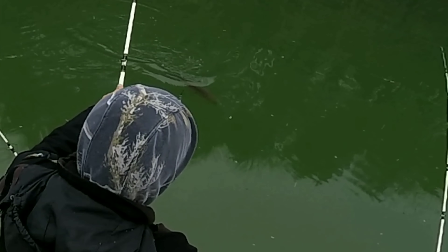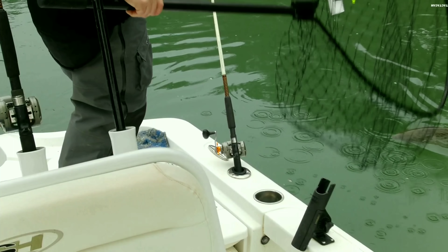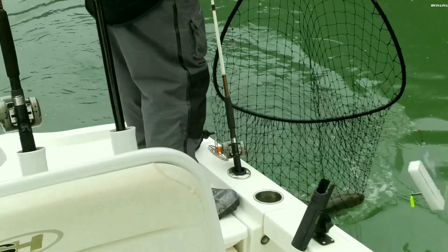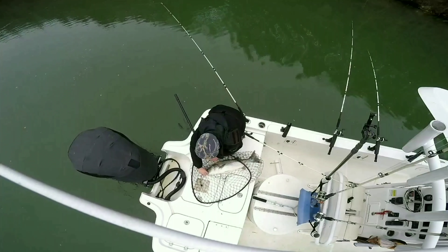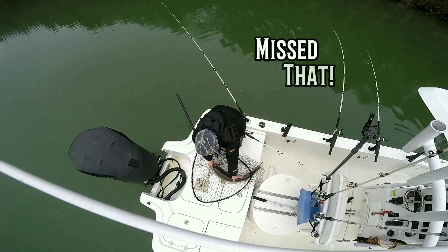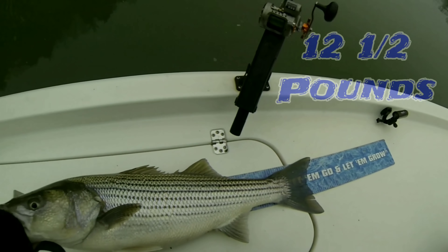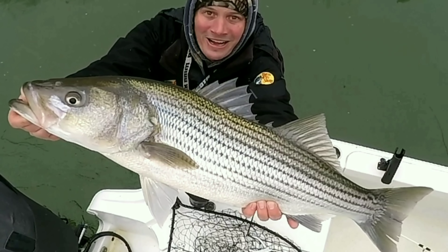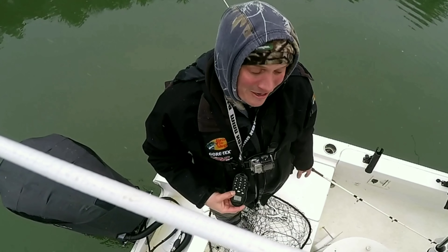Here it is snowing again. There we go — what a healthy fish! 32 and a half inches. That stinger hook did the job. That's what it's all about right there, getting the old blood flowing while it's snowing. Let's see if we can get a little bigger. Let's go get his grandpa.